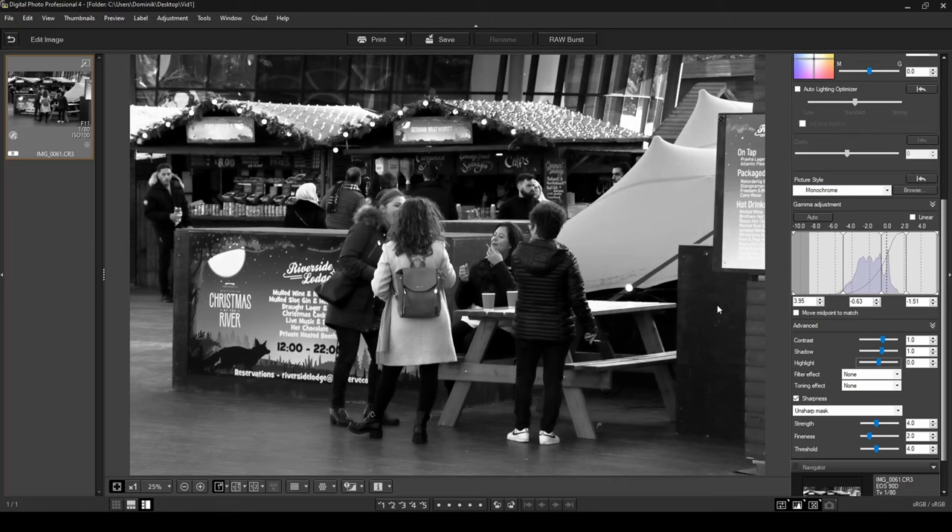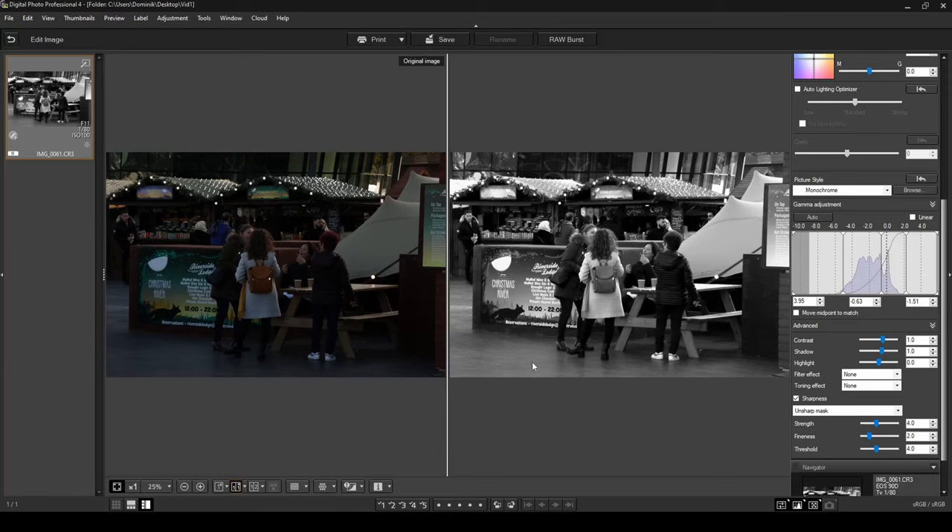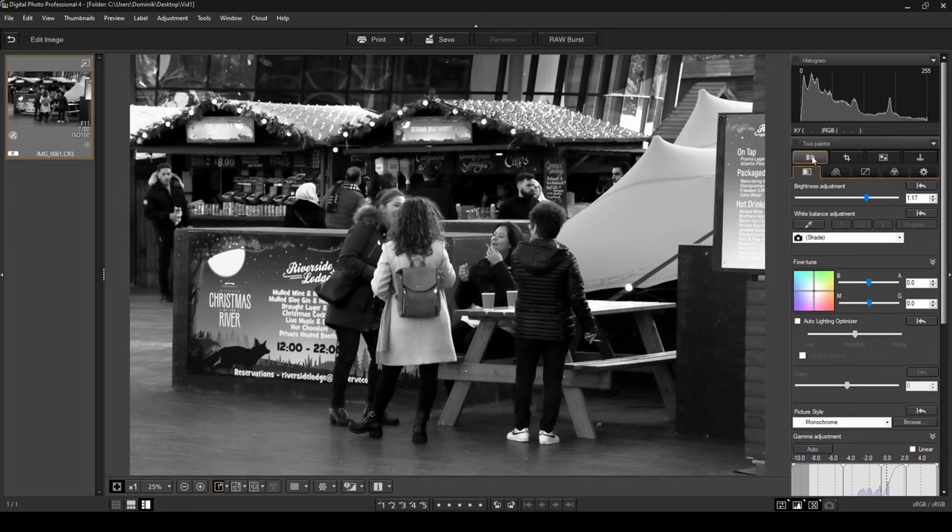Because we've chosen a monochrome photo, you've also got Toning Effect options. If you didn't want a black and white photo but maybe a sepia-tinted photo, you could choose that here — there are also blue, purple, and green toning options — but for this photo I'm not going to enable any of those. For Sharpness, the defaults I have — Strength 4, Fineness 2, Threshold 4 — work really well, so I'll leave those. Now already this photo is looking really good. If we click to see the before and after, you can see the difference is quite huge.